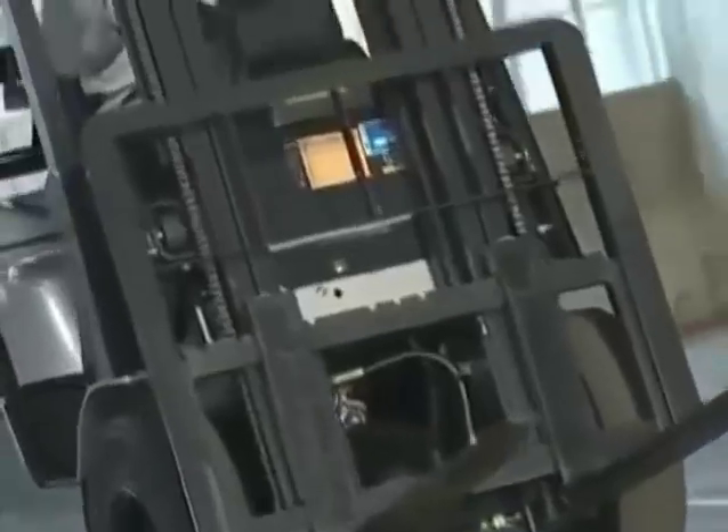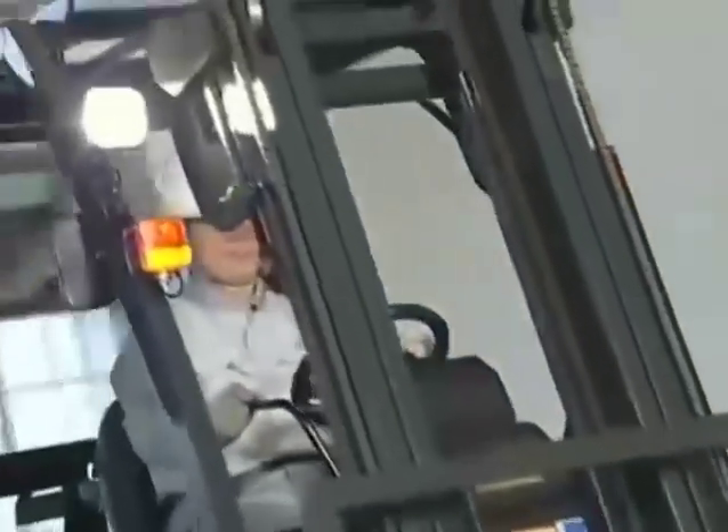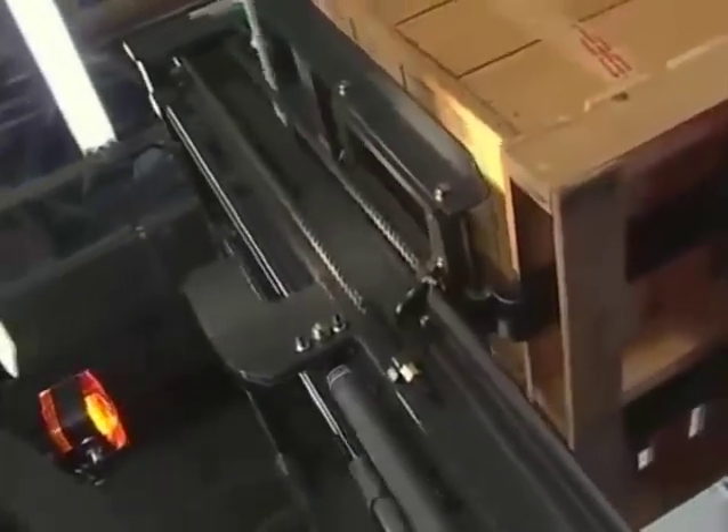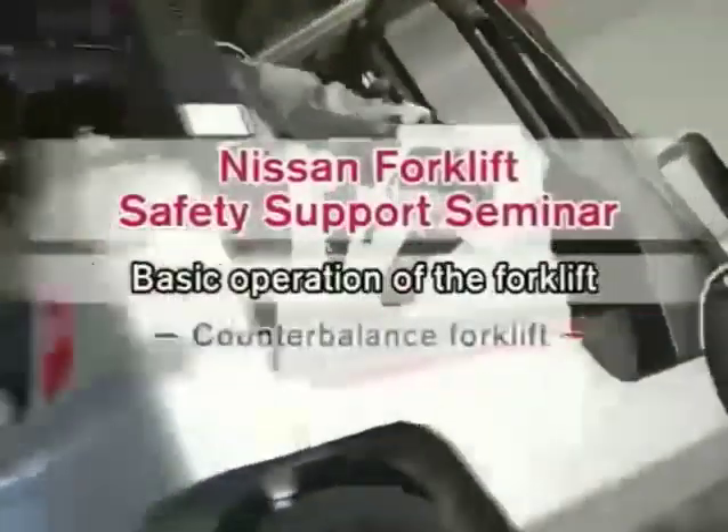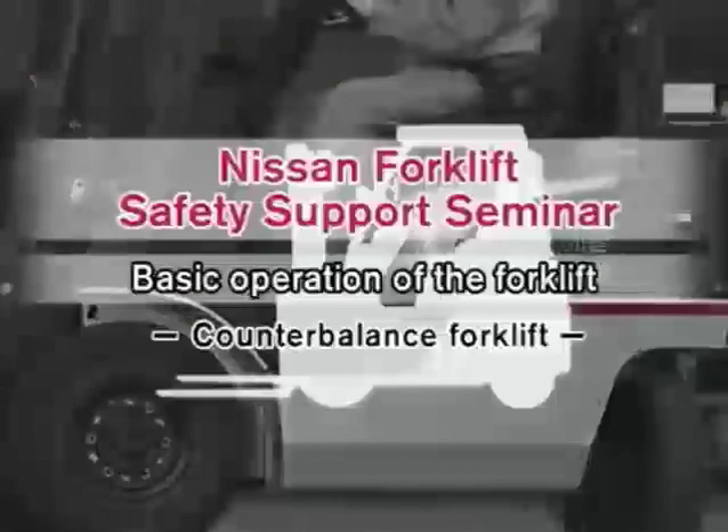Forklifts are widely used to improve the efficiency of logistical distribution systems. However, this convenient transporting machine may be the cause of serious accidents or casualties if used incorrectly. In order to prevent accidents and casualties, basic operation of the counterbalance forklift is explained in this video.